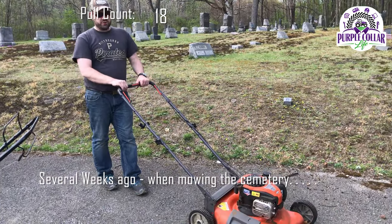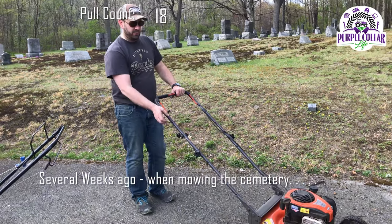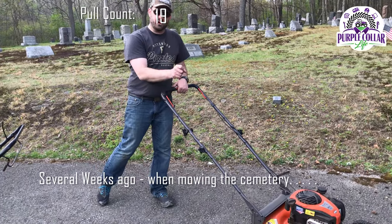I'm going to give the Husqvarna push mower another try. I didn't bring any starting ether with me — that probably would have helped. It's been sitting all winter, and on this particular model, there's no prime bulb.